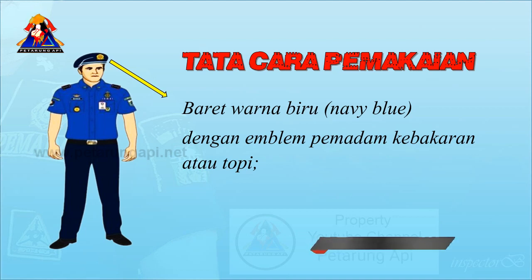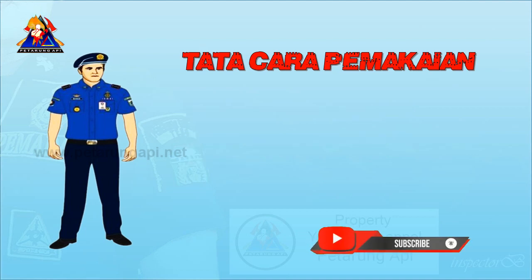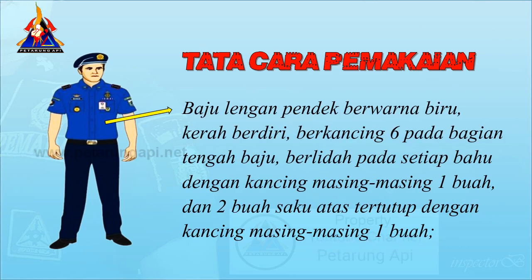Baret warna biru dengan emblem pemadam kebakaran atau topi. Baju lengan pendek berwarna biru, kerah berdiri, berkancing enam pada bagian tengah baju, berlidah pada setiap bahu dengan kancing masing-masing satu buah, dan dua buah saku atas tertutup dengan kancing masing-masing satu buah.